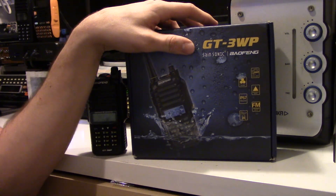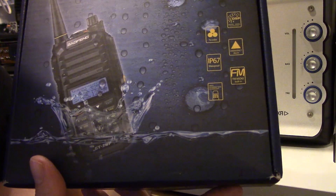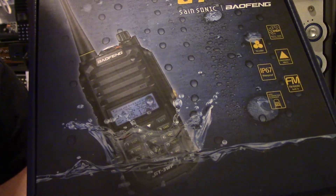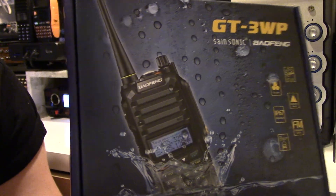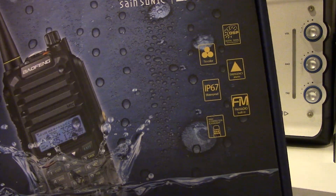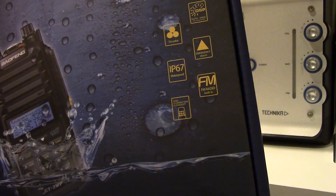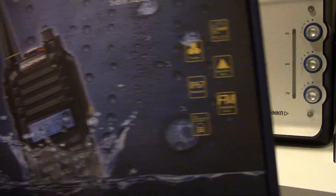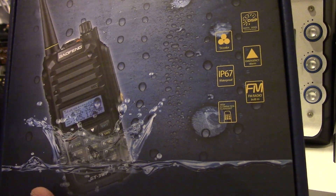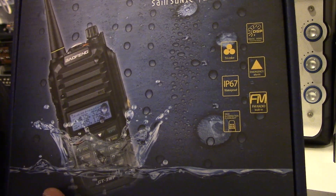So this is the box — I'm not going to do an unboxing because they're pretty standard, but this is the box the radio comes in. It's quite nice. The WP stands for waterproof, which I'll come to in a little while. On the front you can see it's got tricolor display, digital signal processing system — which I think just means it's a software defined radio inside — emergency alarm, FM radio, and a flashlight. All pretty standard stuff.